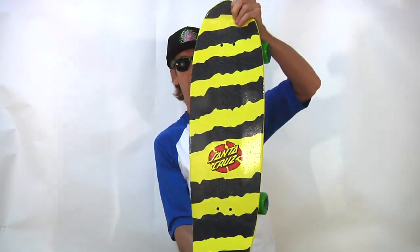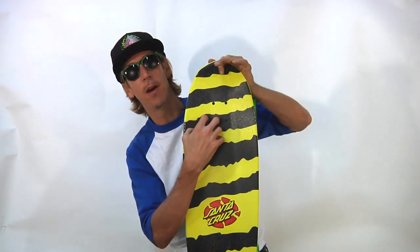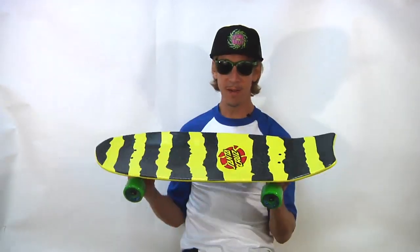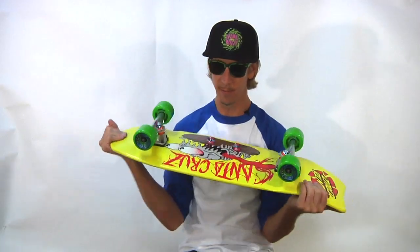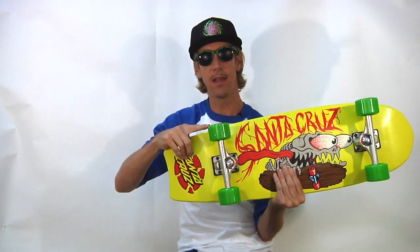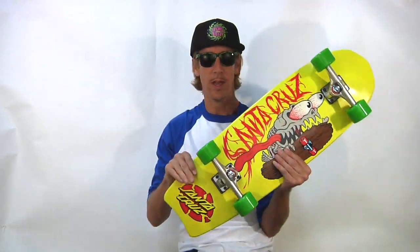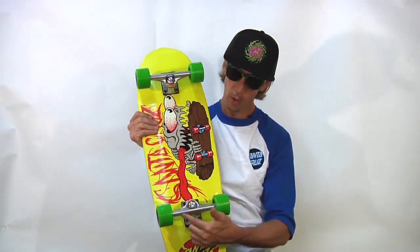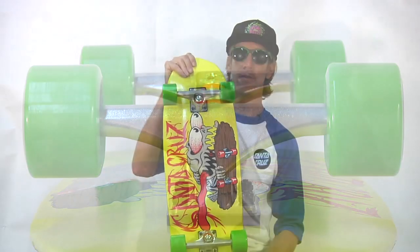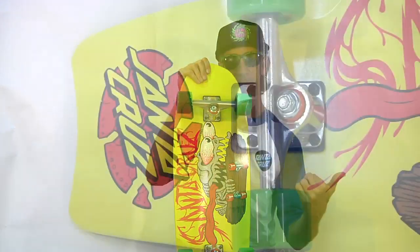I'm actually pretty psyched on this board, and I want one. Let's take a look at the top. Even though we've got a graphic on top, there is grip tape on there — this hurts my fingers, just for the record. This baby has awesome components. The wheels are Slimeball 78A 66mm Classic Speed Wheels Urethane. It also comes with Bullitt 160mm trucks. As you can see, they fit the deck perfectly. Speaking of the deck, it is 30.8 inches long and 9.75 inches wide.